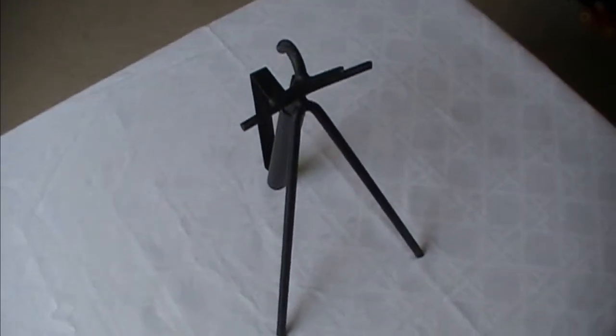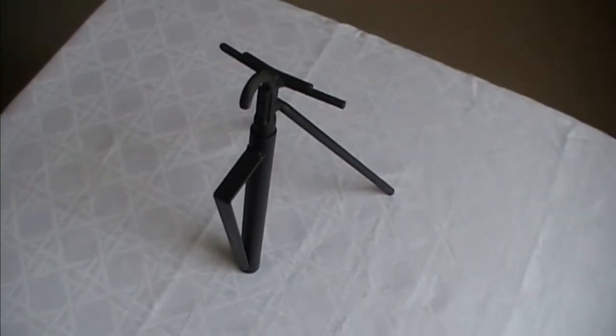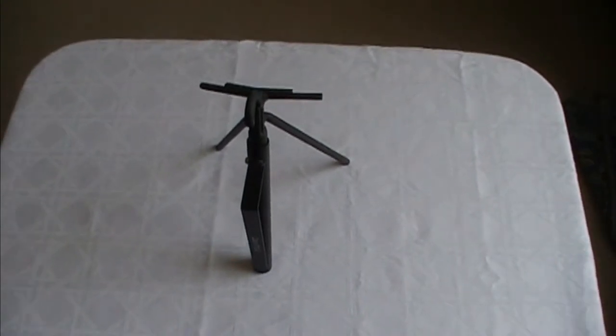I finally bought my first Dutch oven. When I was at the store, I saw this kickstand lid lifter by Campmade and wanted to try it out. I actually had the opportunity to test it out on my last campout.